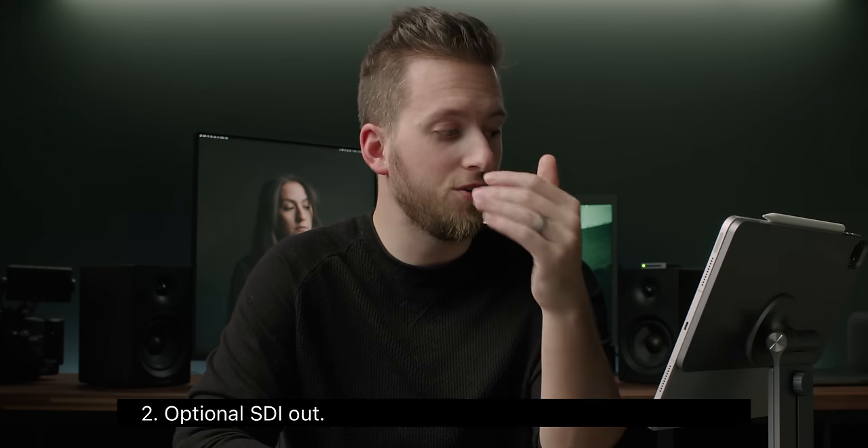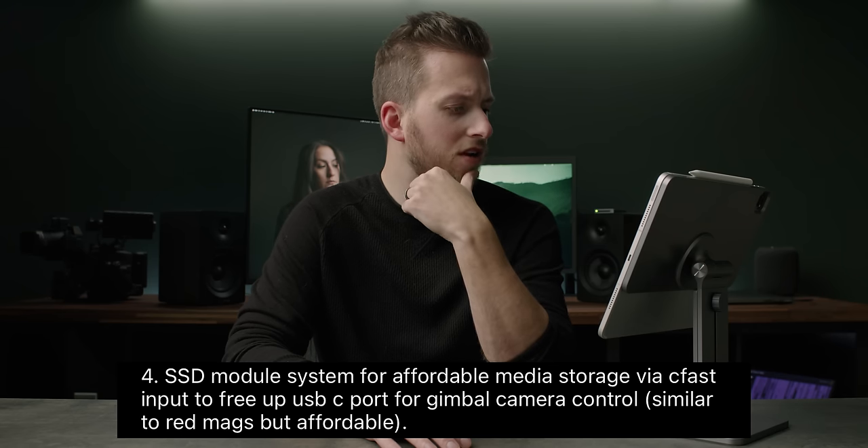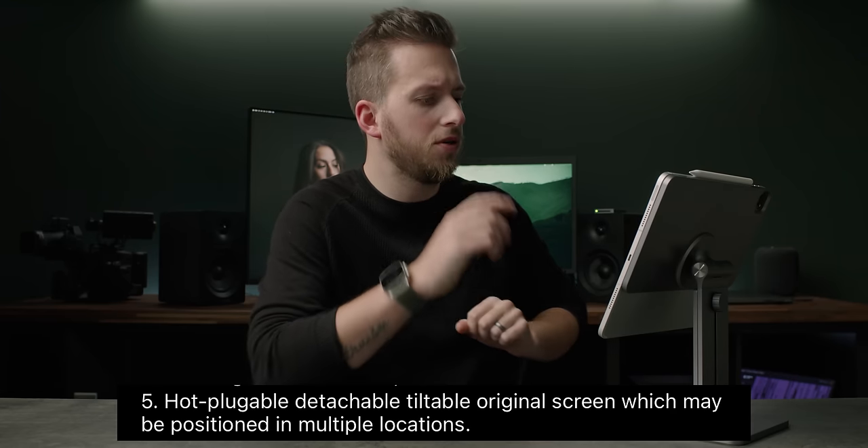It looks like they're trying to build this as an optional à la carte camera. A lot of these options say optional SDI out, optional internal electronic ND filter — that's why I was going to complain about why people aren't modding the 6K Pro, because it has internal NDs. There's an SSD module system for affordable media via CFast input to free up the USB-C port, similar to Red Mags but affordable. So it looks like they're taking over the CFast port so you can connect your own hard drive. Also a hot-pluggable, detachable, tiltable original screen which may be positioned in multiple locations — so maybe it's not two different screens, maybe you just mount the one screen in different areas. That sounds like they're nixing the ribbon cable and rewiring it so you can just unplug and plug back in wherever you want.